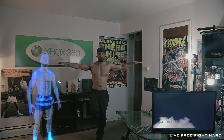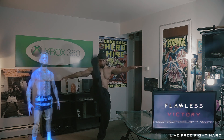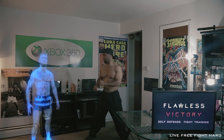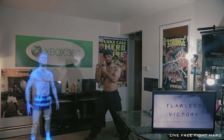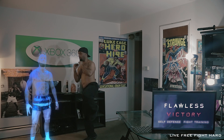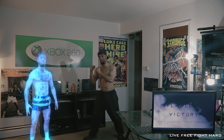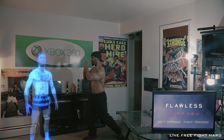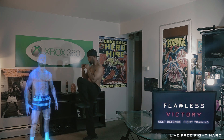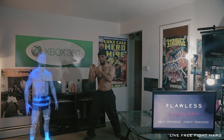As you can see, this is the focal point for the kick. So you want to be able to keep your balance. Try it one more time, super slow. Remember, always keep your guard up.